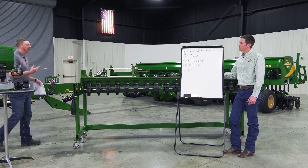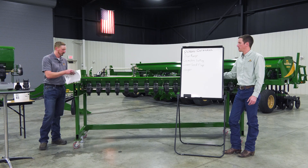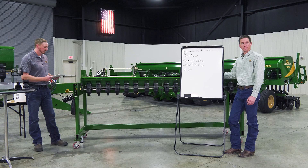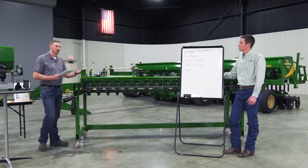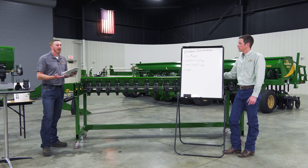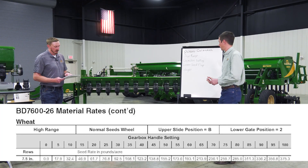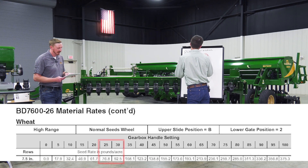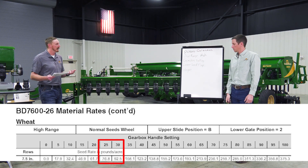For this example we're going to be planting wheat. Let's shoot for 80 pounds per acre. Opening the seed rate manual to wheat for the ground drive 26-foot drill — this is a seven-and-a-half-inch spacing. Targeting 80 pounds, we have a couple of options: running in high or low range. The recommendation is to run whichever setting gets the gearbox further away from the extremes of 0 or 100. In this case we'll run the high range. At a gearbox setting of 25 it's about 76 pounds; at 30 it's about 92 pounds — these are just estimates and starting points.